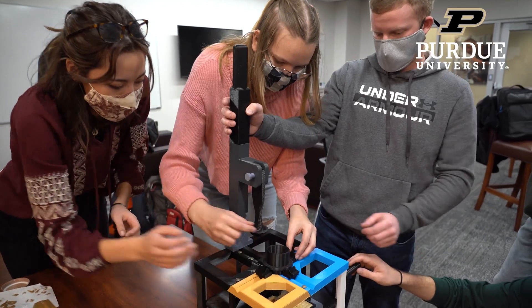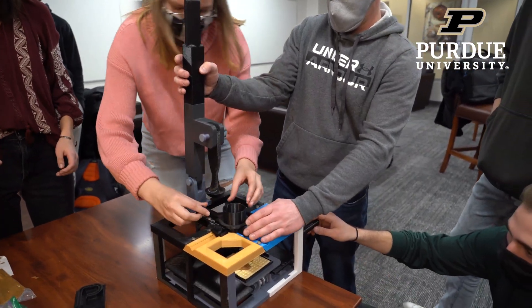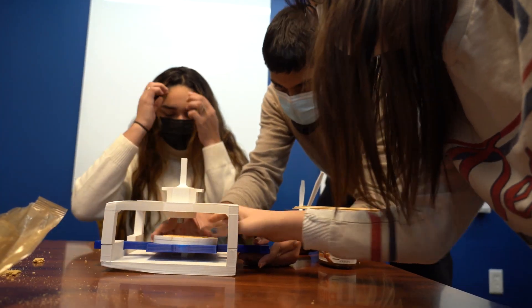This is a class for introduction to additive manufacturing. The challenge given was to engineer a 3D food printer using only six to seven parts, completely mechanical.